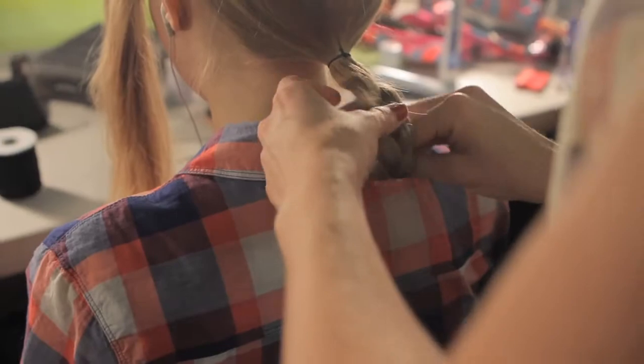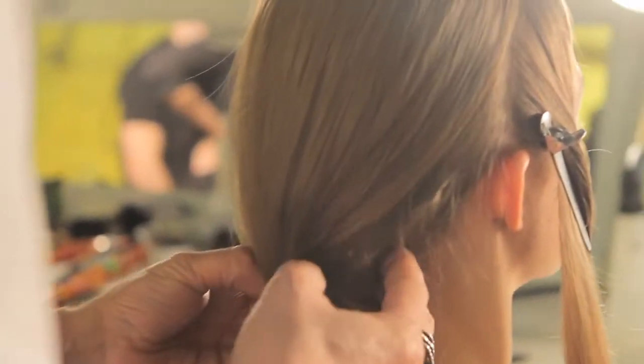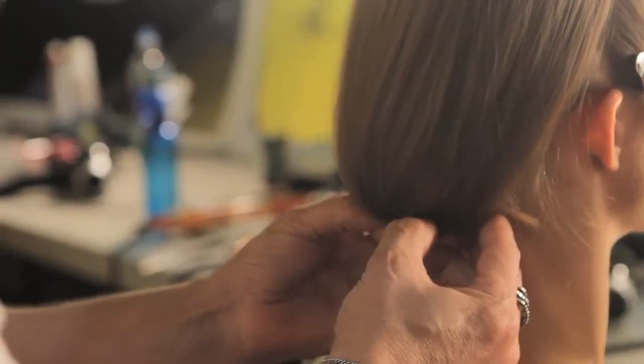We thought it would be a bit boring to do a ponytail, so we decided to turn it into more of a haircut at the back, so it looked like a bob — just by getting rid of the hair underneath and making that look like a bob. This looked completely different, really straight and quite dramatic because it was quite graphic. The clothing was quite graphic, so we wanted the hair to be graphic but still clean and beautiful.